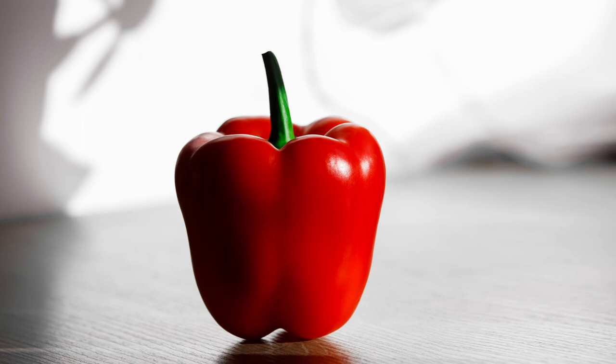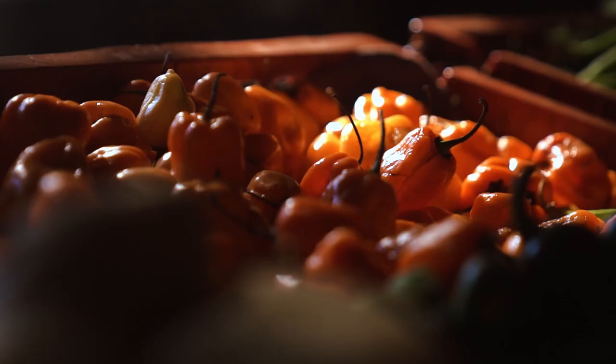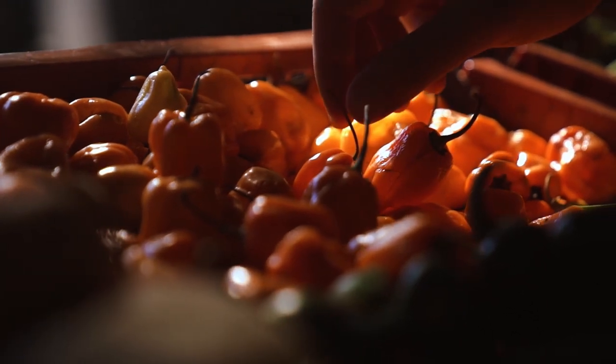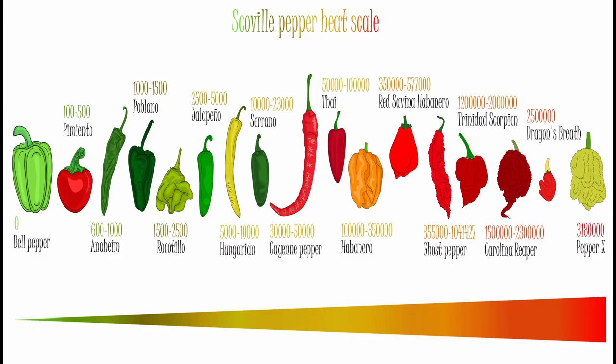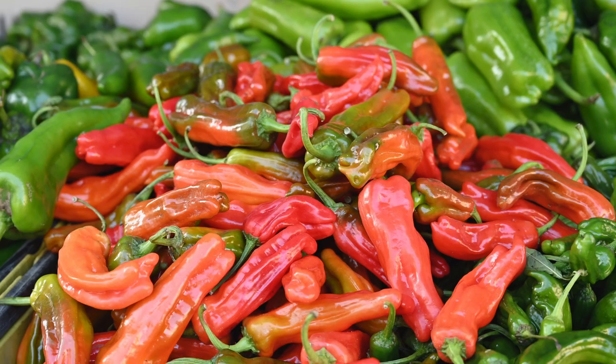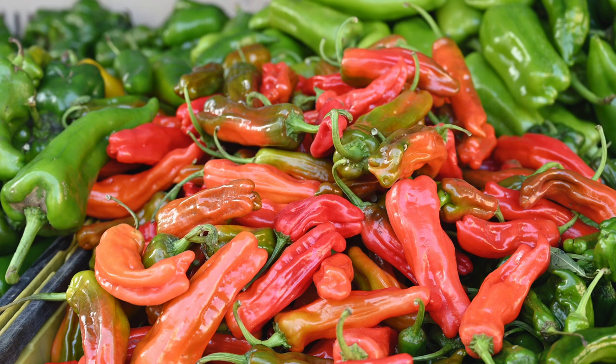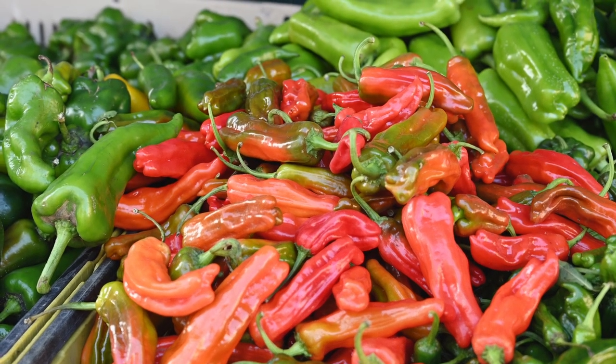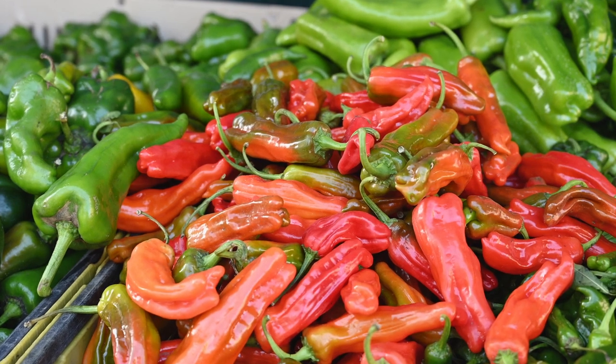Peppers are loved by many around the world, from mild bell peppers to fiery habaneros. But how do we measure the heat of a pepper? That is where the Scoville scale comes in. The Scoville scale was created in 1912 by a pharmacist by the name of Wilbur Scoville. It provides a way to measure the pungency or spiciness of a pepper in Scoville heat units, or SHU. Pure capsaicin is what causes peppers to be spicy, and the Scoville scale measures the concentration of capsaicin in peppers.